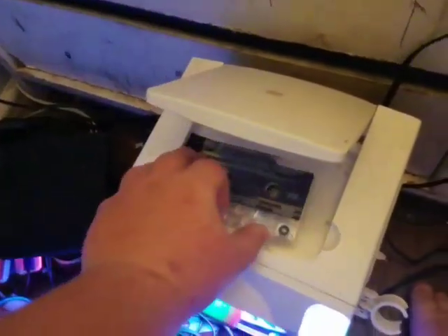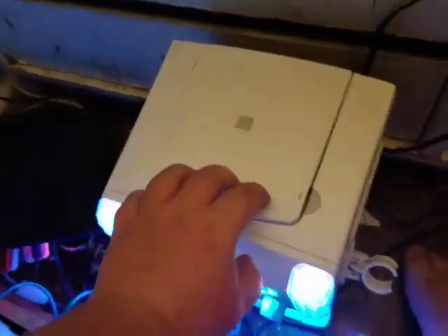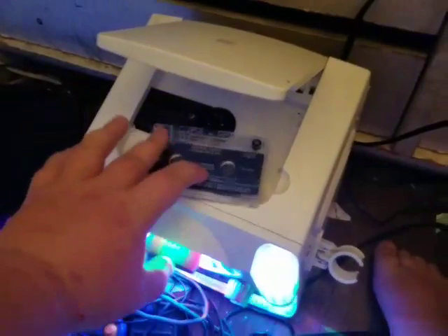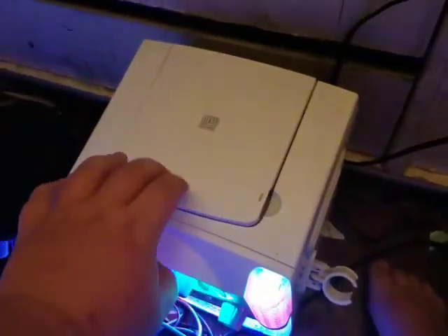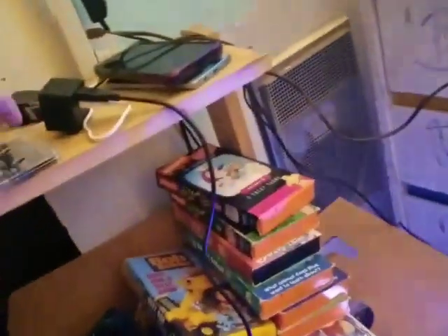Let's try both sides. Side one — it almost closes right here. And side two. With the cassette tape, the player closes, almost.